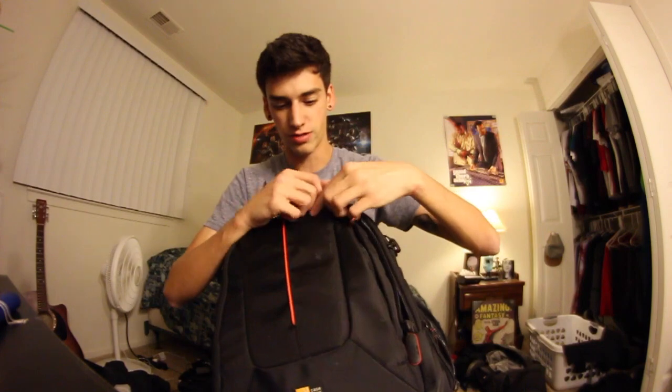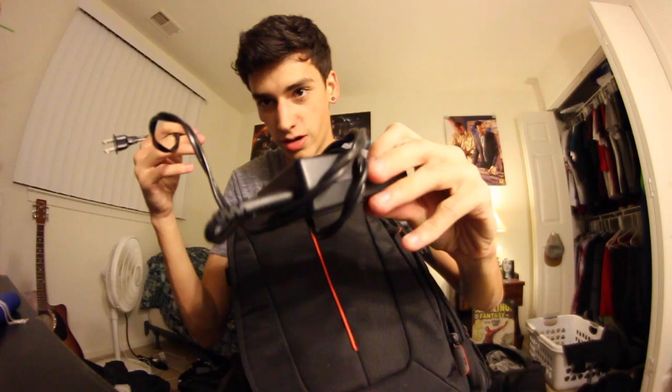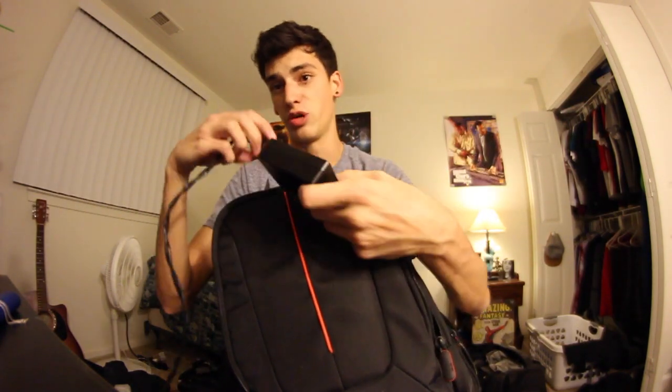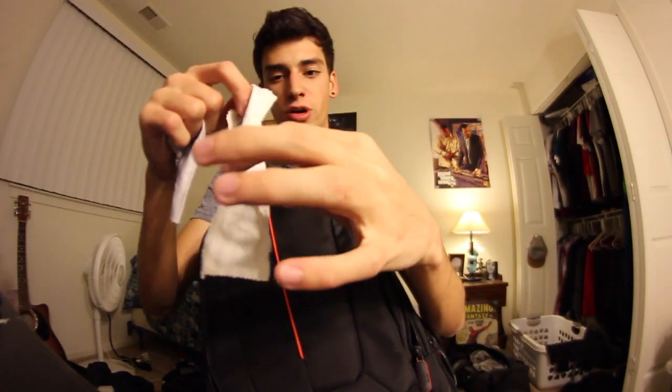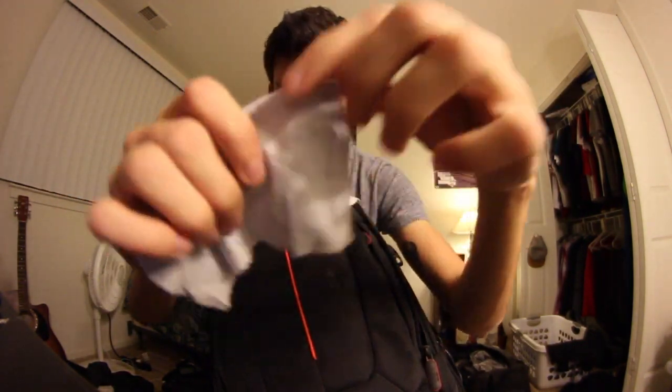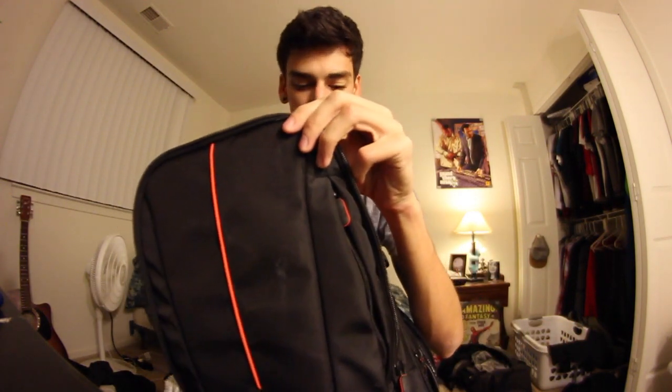In the second front pocket right here we have a charger — a wall charger for my batteries for this camera. I actually have one more wall charger that plugs directly into the wall so I can charge two batteries at once, which is really helpful. Also in this pocket I have two microfiber lens cloths that I use to rub out the lens and get it all clean before I film.